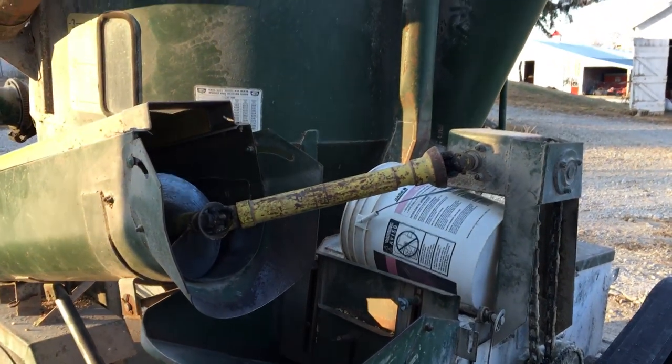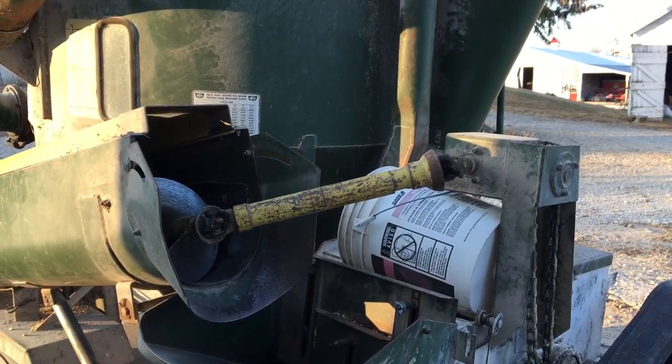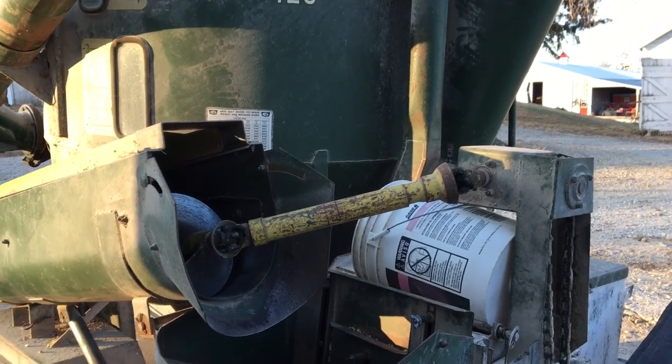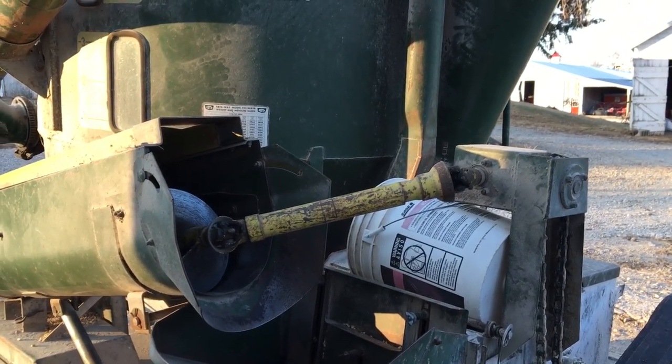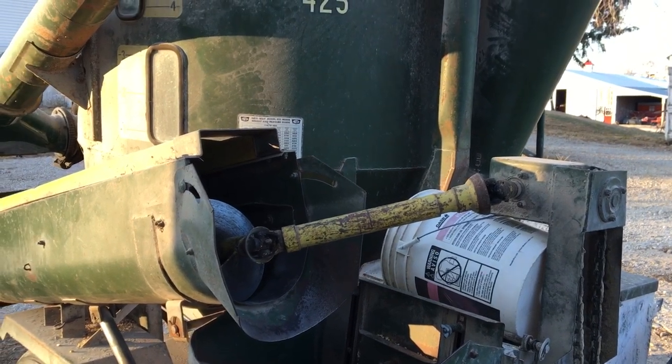So that's what we've got going on today. We weaned the calves here a couple weeks ago and we're giving them a consistent, uniform diet and getting them on feed so they stay healthy. Thanks guys.